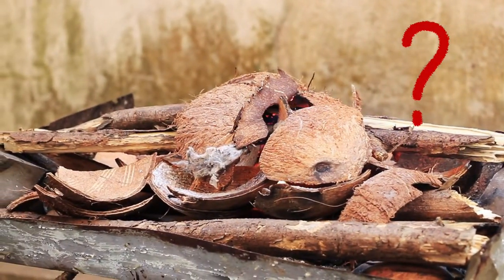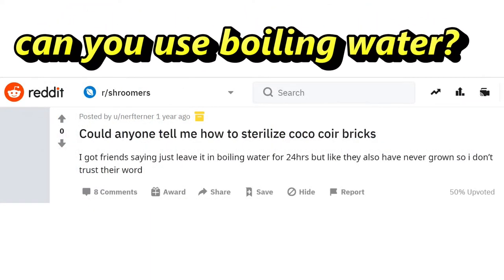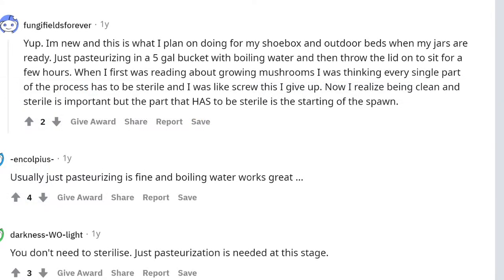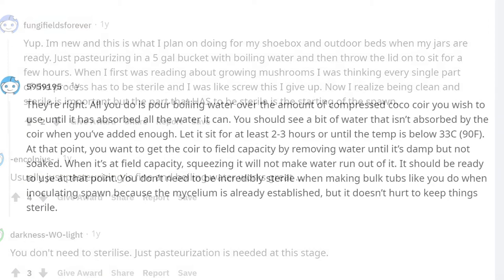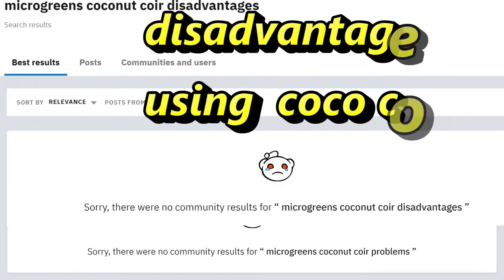You should sterilize or pasteurize the coconut coir before reusing it by baking it in the oven at 180 degrees Fahrenheit for around 30 minutes to kill any pathogens that might have been introduced during the previous growing process. Can you use boiling water instead? According to a comment on Reddit, yes you can. The grower suggests pouring boiling water over the coconut coir and letting it sit — other growers agree, calling the process pasteurizing instead of sterilizing.